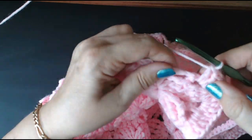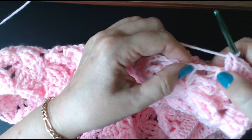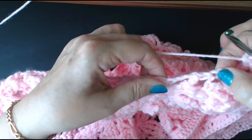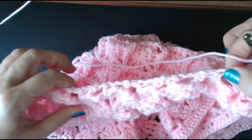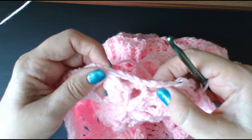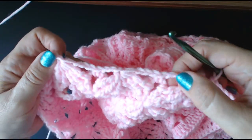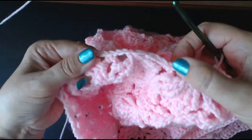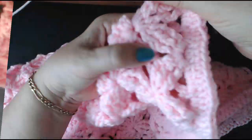So the bottom was four trebles, one into the small space, four into the larger spaces, one into the small space, and four into the larger spaces, all the way along. And when I go back up here, I'm going to do the same as I did for that other side. I'll just be doing my four — when I get into my loop part I'll do the two, all the way up that other side.